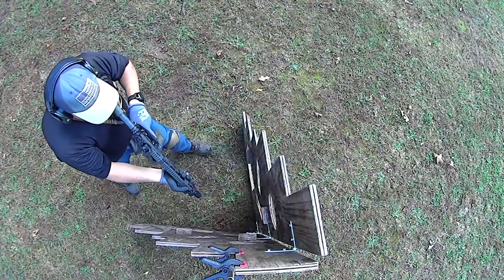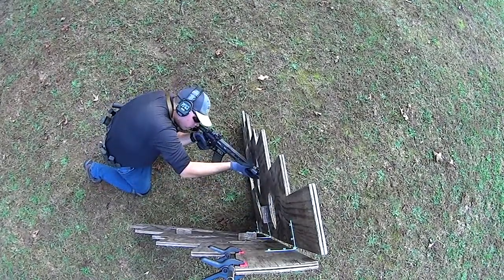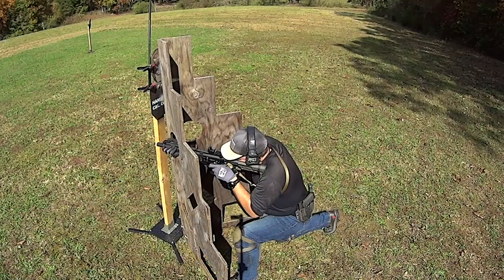You'll notice that when I was working the different cutouts and the barrier, I would come up to it and then push through. I'm able to drive the gun into the palm of my hand and create tension to get the shot.